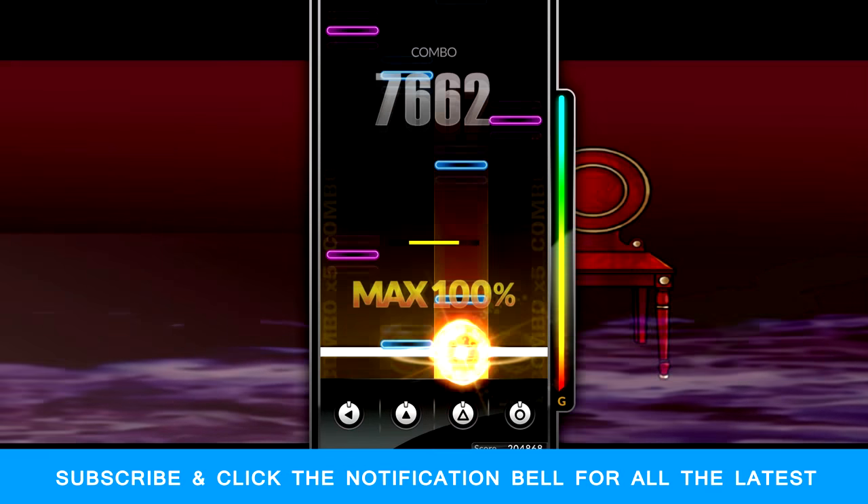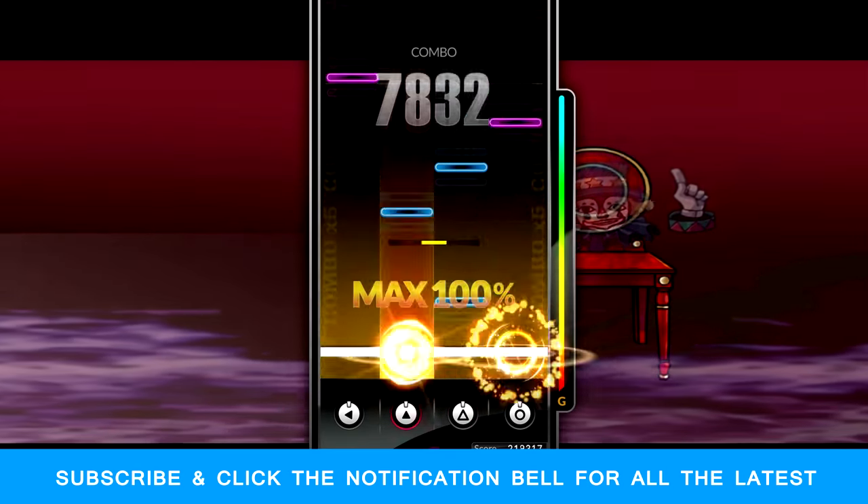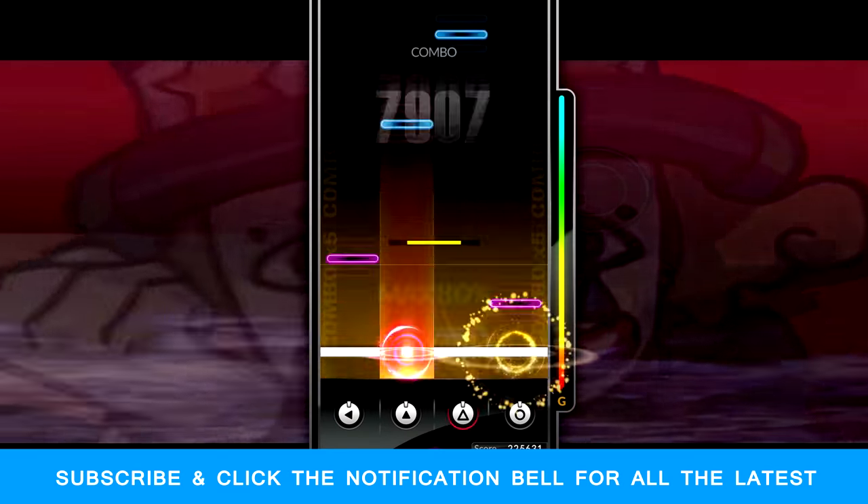As always, thanks for watching. If you enjoyed this video, please consider subscribing and leave a like or comment below. For more videos on random tech, gadgets, and hobbies, be sure to hit the little bell icon next to the subscribe button. Bye.